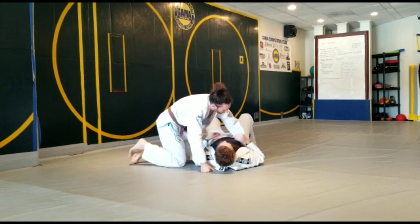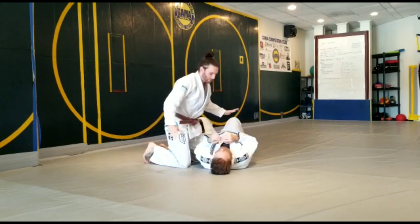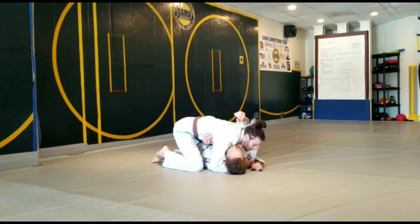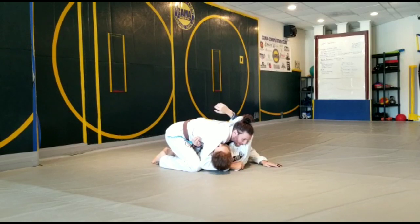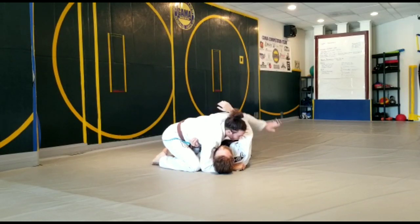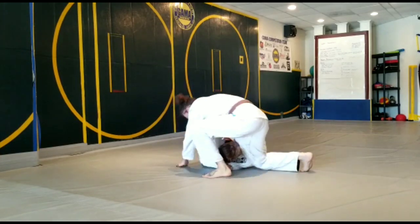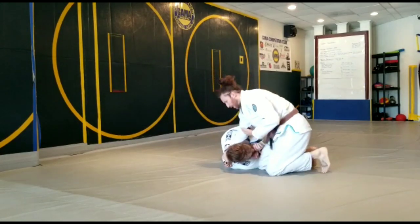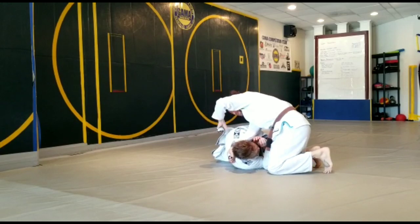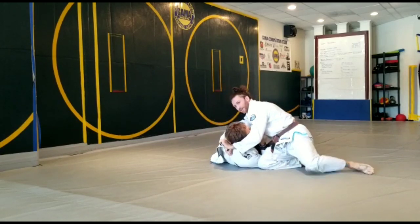I'll do it from this angle. We're in side control — cross face, under hook, scooping the head, thumb in the lapel, feed it to the right hand, the one that's scooping the head. I'm not going to go into all the details on the arm, but I like to block the hip if I can, and I'm going to pull, make my way over and I'm flaring my elbow. So now his defense is to turn this way. While he's turning this way, I'm getting this lapel, scooping the head, and then just finishing like baseball.